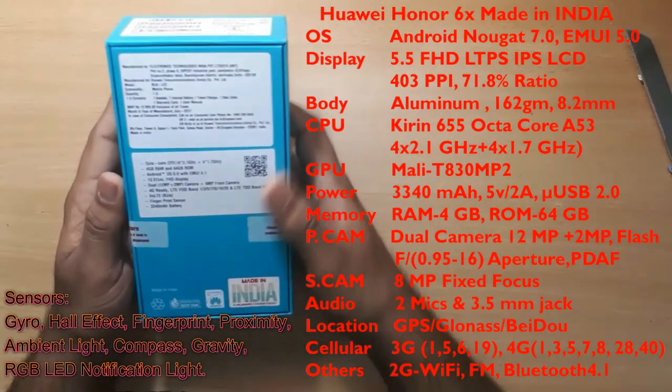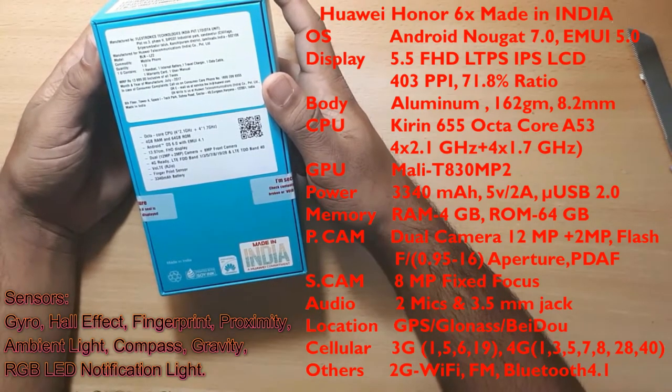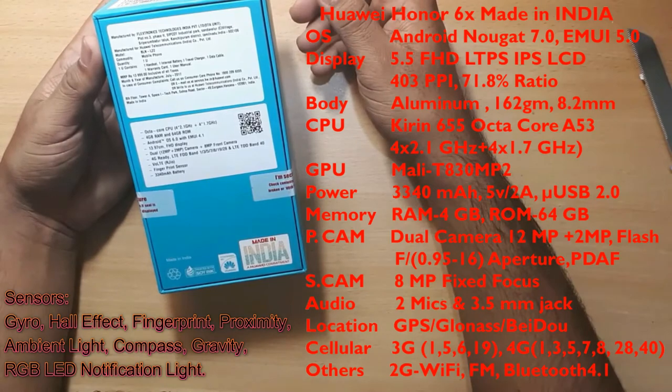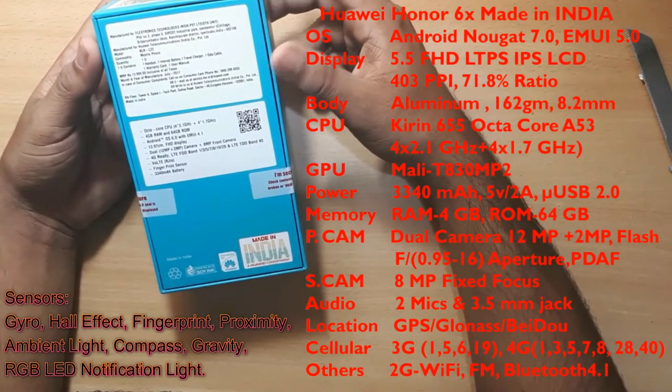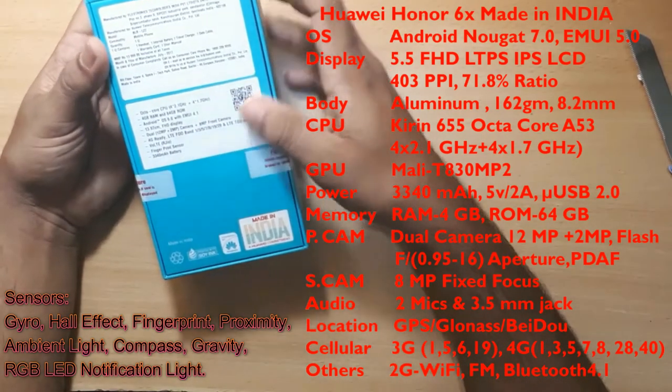The specifications include a Kirin 655 processor, 4GB RAM, and Android 6.0 which is upgradable to Nougat and Oreo. It has an 8 megapixel front camera and 4GB RAM.